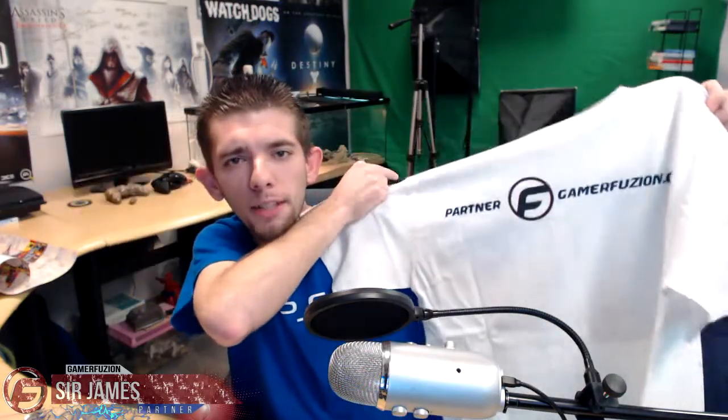So I got the Titanfall shirt and the South Park Stick of Truth. Anyway, thank you Gamer Fusion for sending this out to me. If you guys have any questions feel free to leave them in the comment section down below, and remember: Gamer Fusion empowers your gaming.